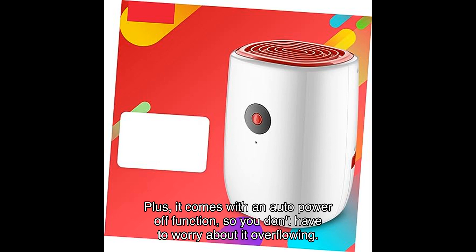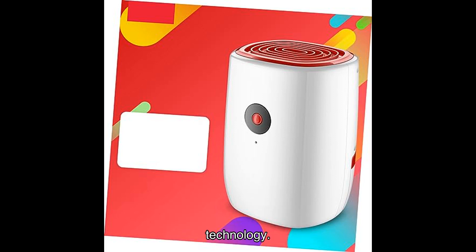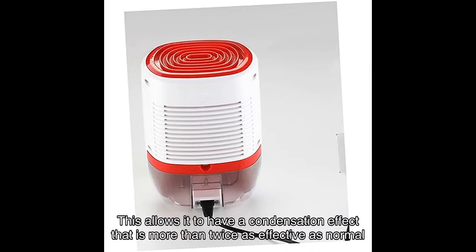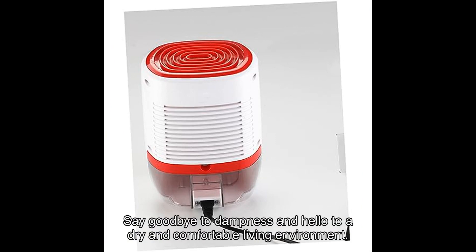Plus, it comes with an auto power-off function, so you don't have to worry about it overflowing. One of the standout features of this dehumidifier is its use of semiconductor refrigeration technology. This allows it to have a condensation effect that is more than twice as effective as normal dehumidifiers, resulting in a greatly enhanced dehumidification effect. Say goodbye to dampness and hello to a dry and comfortable living environment.